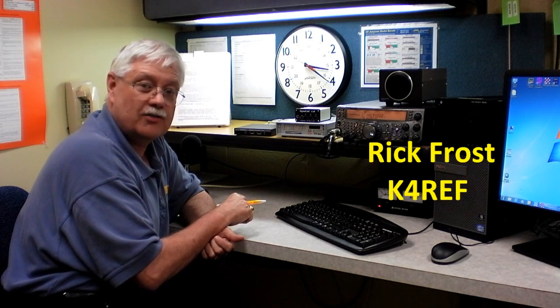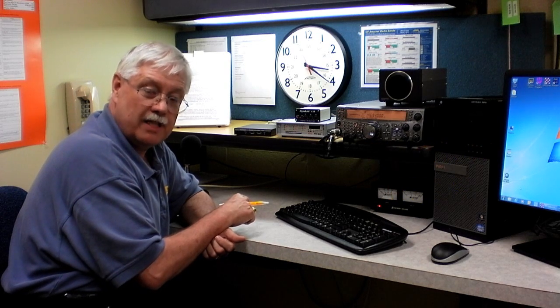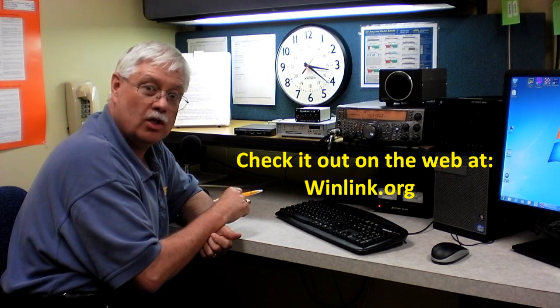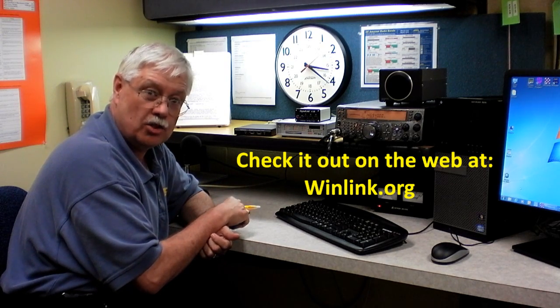Welcome to our 6 Meters training video. My name is Rick Frost and my call is Kilo 4 Romeo Echo Foxtrot. In this series of videos we're going to look at digital communications on ham radio, and more specifically how to use the Winlink email system. In today's video we're going to look at the hardware connections that you're going to need to make to make that happen.